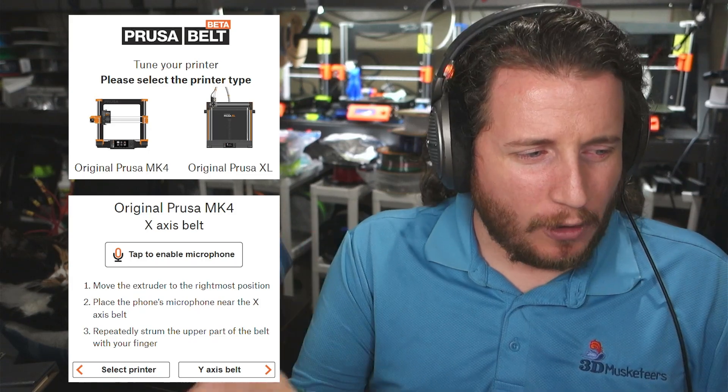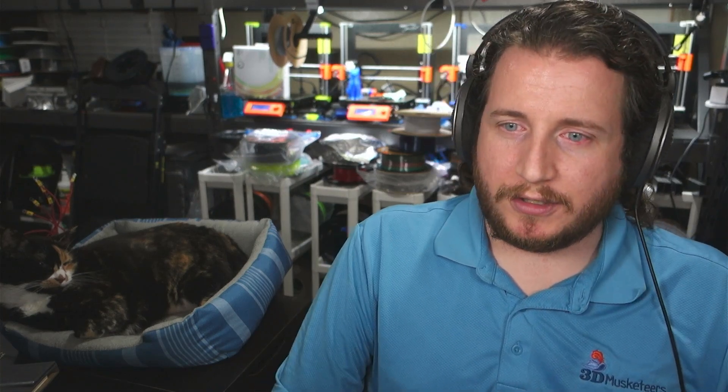Prusa recently released an app to help you determine belt tension. I've just always done it by feel. Doing a video on that has been really difficult. We did go through a couple of different series for fixing 3D printers — we'll card that series so you guys can take a look if you're specifically dealing with V-wheel printers like this. But it's not perfect, and there could be something mechanically wrong with this printer too.